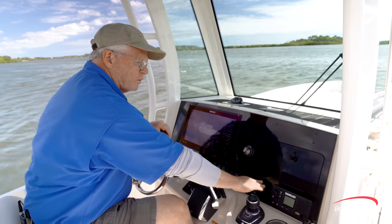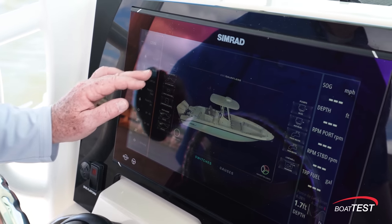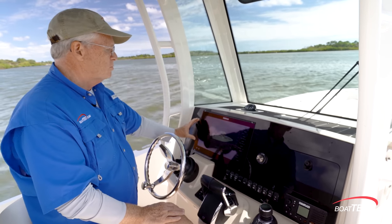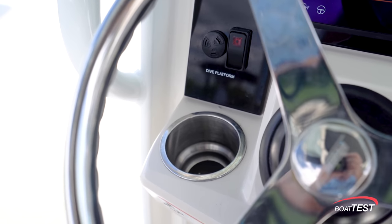Now, even though we have physical switches at the bottom of the panel, this board also has digital switching, thanks to the C-Zone integration with the multifunction display, so we can literally control everything on the boat from this multifunction display right here. SIMRAD VHF, and beverage holders both to the left and to the right.